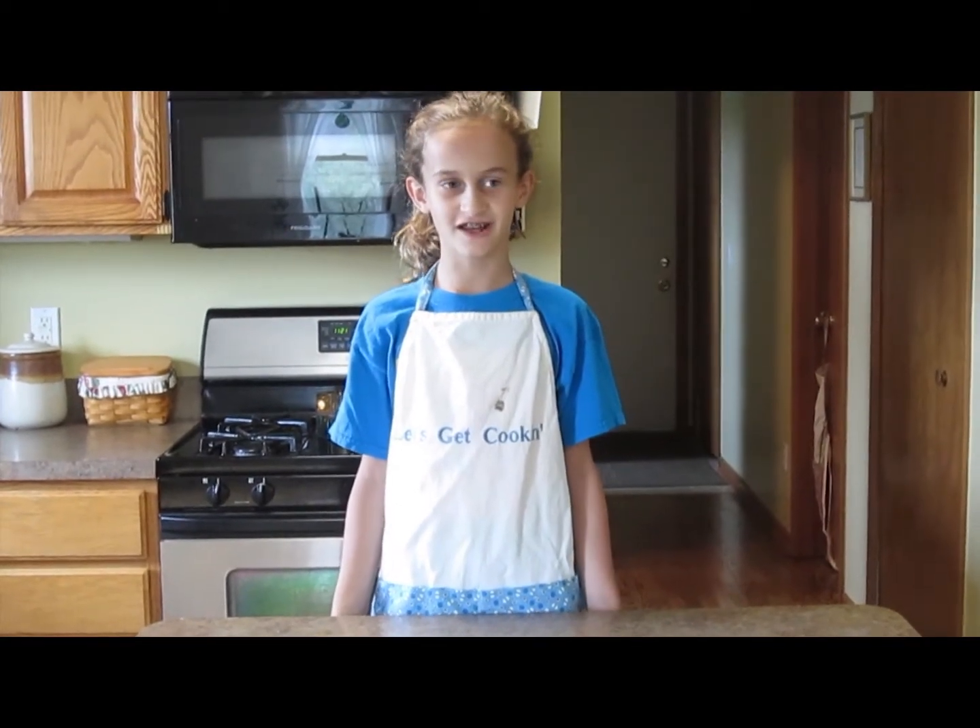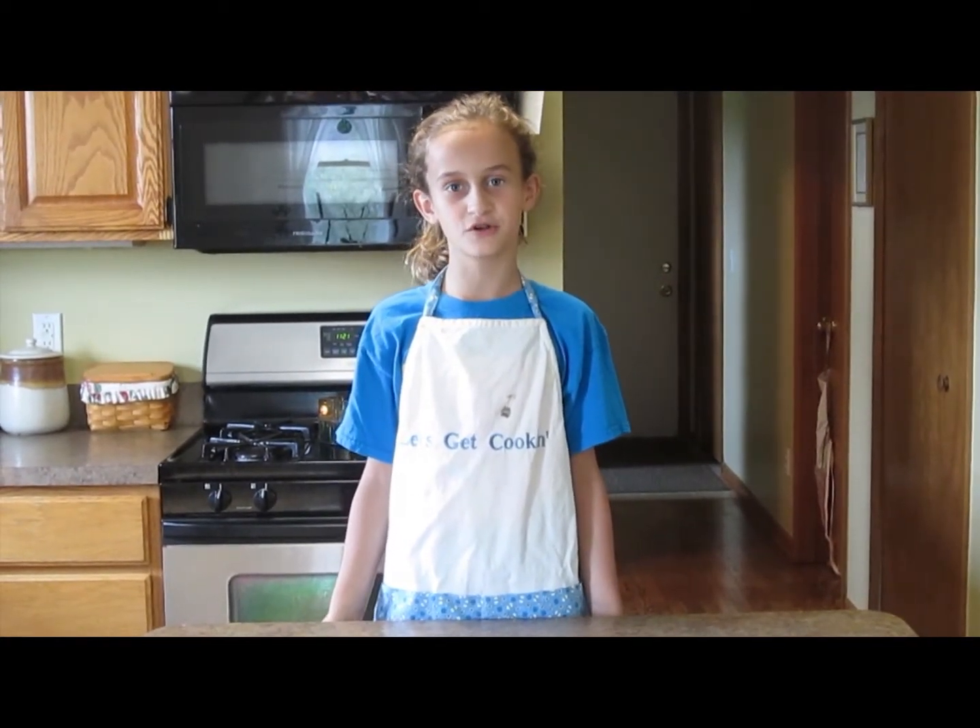Hello and welcome back to Let's Get Cooking. I'm Cecilia and today I'm going to be showing you how to make colorful coconut macaroons. Let's get cooking!